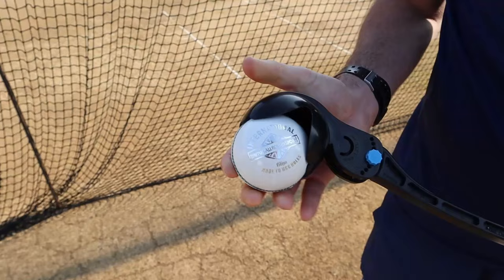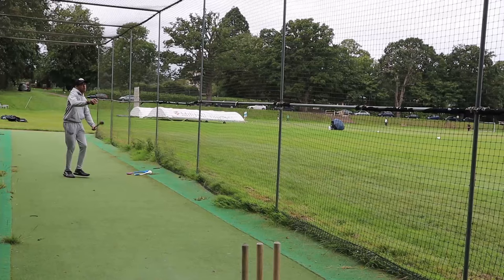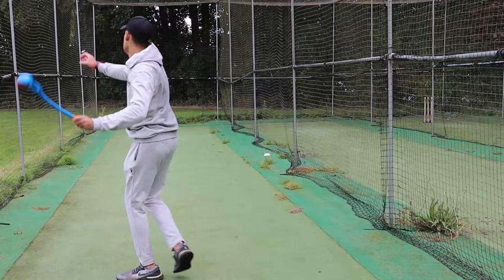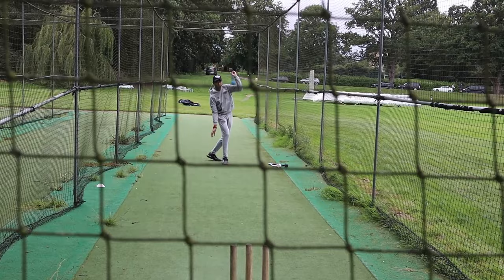The technique of using the Robo Arm is the same as throwing a ball. Aim with the non-throwing arm, keep the head still before following the body through. Once you've got the technique locked in, balls can be thrown at pace on a good length, along with bouncers and yorkers, whilst saving the shoulder of the thrower.